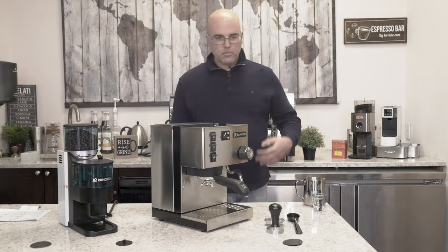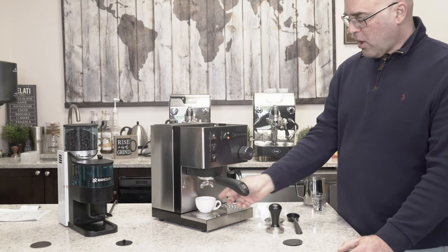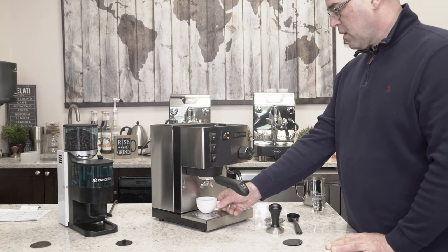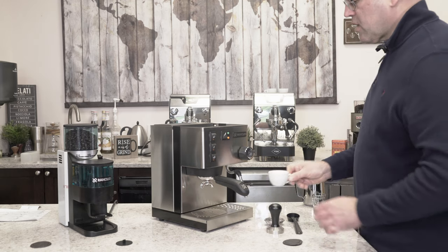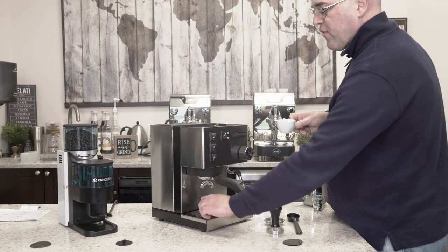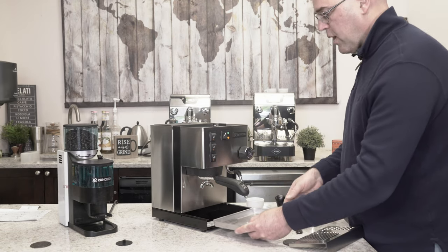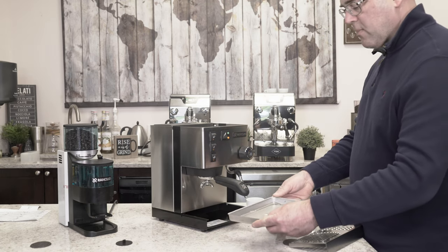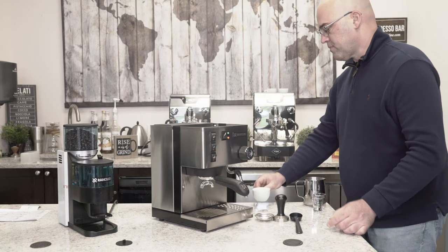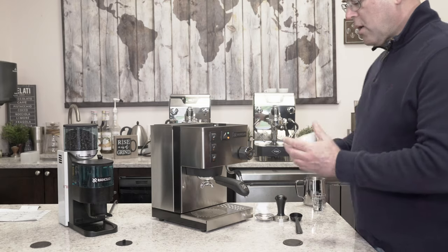We have a dual spout portafilter with two cups. I'm going to run a little water through the portafilter. The machine has a three-way solenoid valve in the back, which means after you make the espresso you can take the portafilter right off. The water from the three-way solenoid valve will end up in the drip tray. The drip tray is all stainless steel body, which is really nice. Traditional Ranchillo logo.